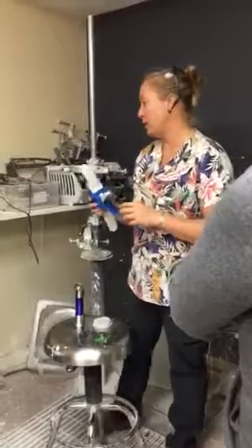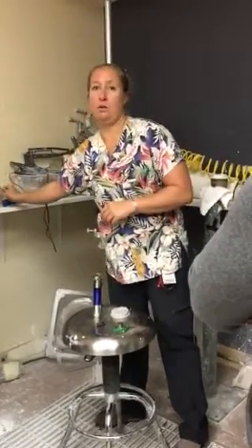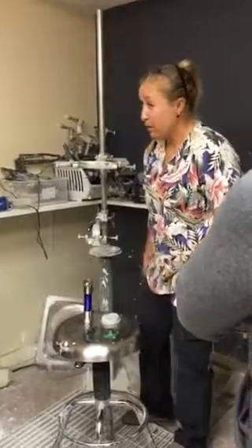This room gets really smelly and there's no ventilation in here, so it's not a good place to be using the resin. Does anybody remember how to do this?